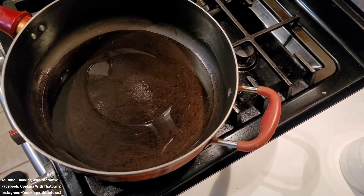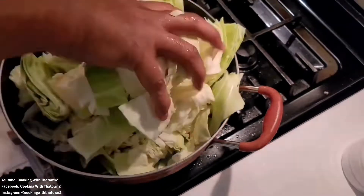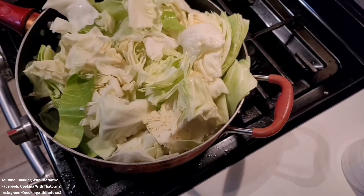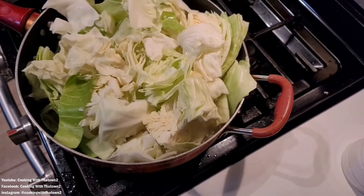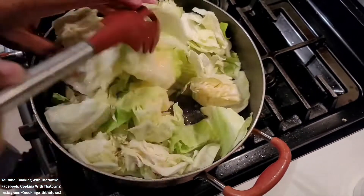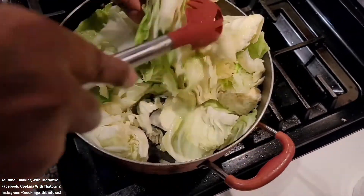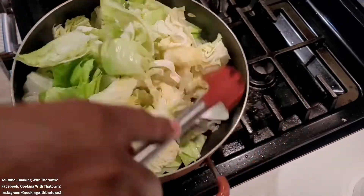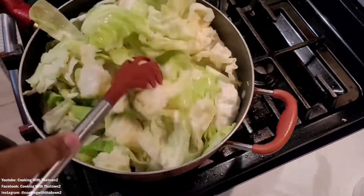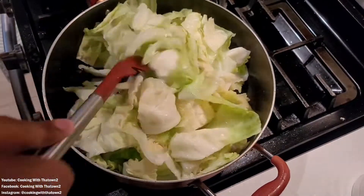To start off this recipe, we have our skillet with some oil added. We took a head of cabbage, cored it, cut it in half, rough chopped it, and put it in a large pot of water with a colander to wash and clean off all the cabbage leaves. Then we added it to the pan.